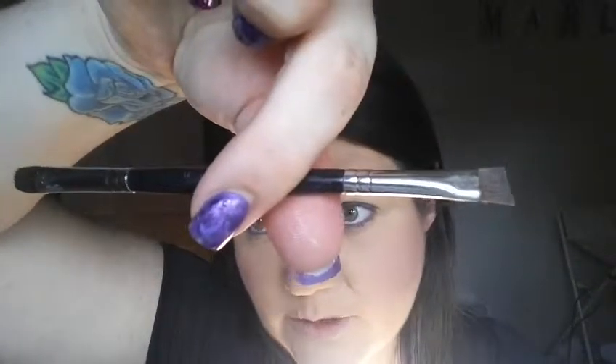I can't see out of this eye because it's watering so much. Okay, so you just want to color in the whole lid with the liner. Simple.